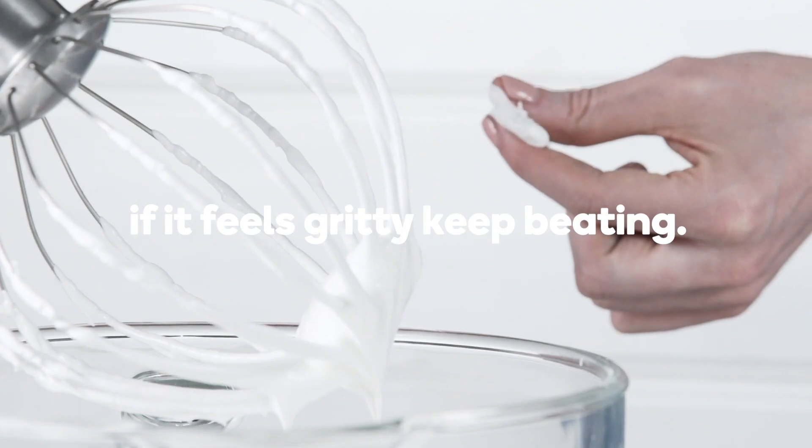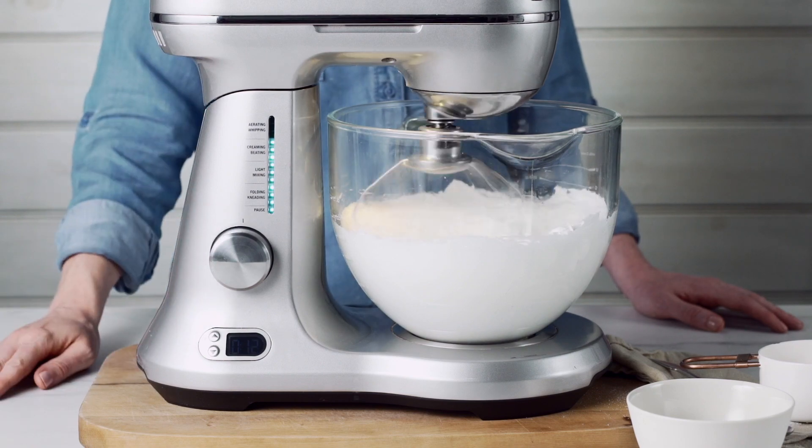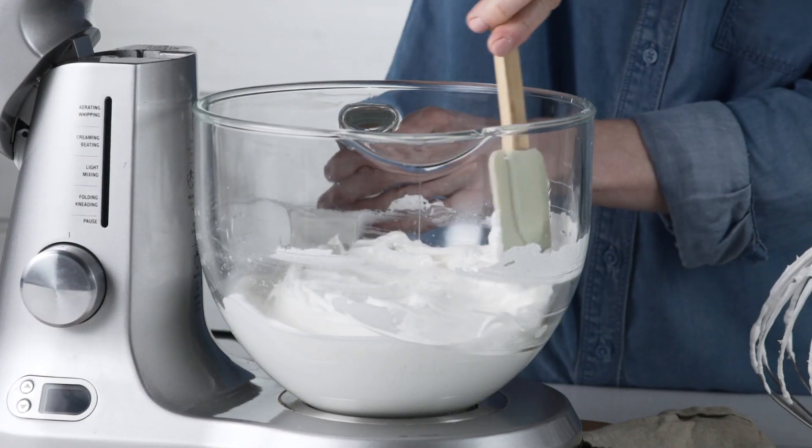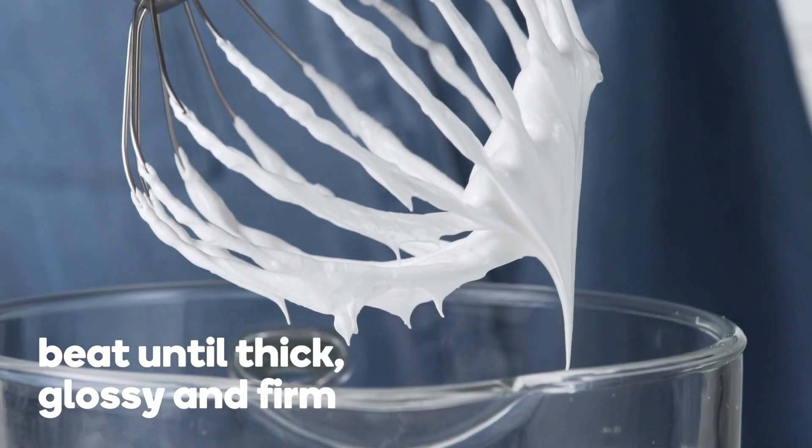To test, rub the meringue mixture between your thumb and finger. If it feels gritty, keep beating. Scrape down the sides of the bowl and beat until the mixture is thick, glossy, and firm peaks form.